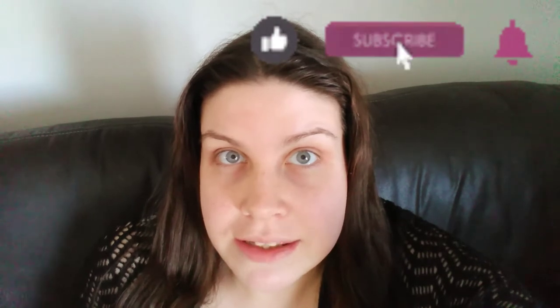Hi guys, welcome back to the Hebrew Family Files. If you haven't already, you can hit that subscribe button and the little bell to be notified when I make another video. So today we're going to be making salt dough handprints for my children. Alright, let's see how they're made.